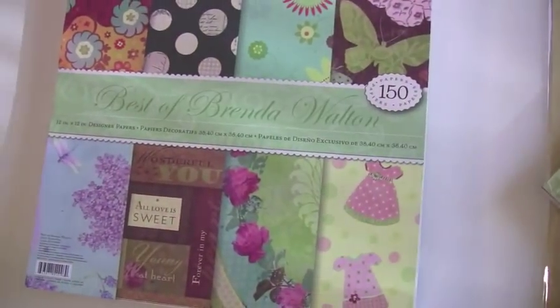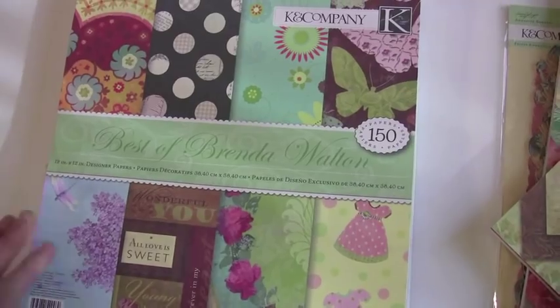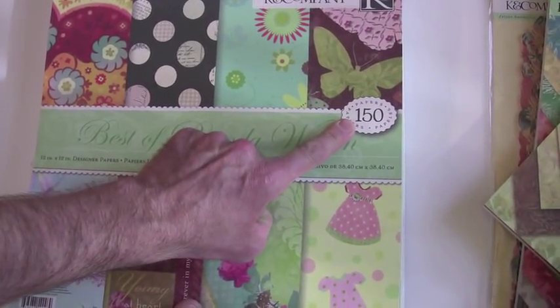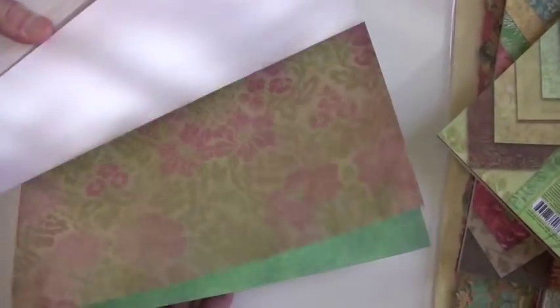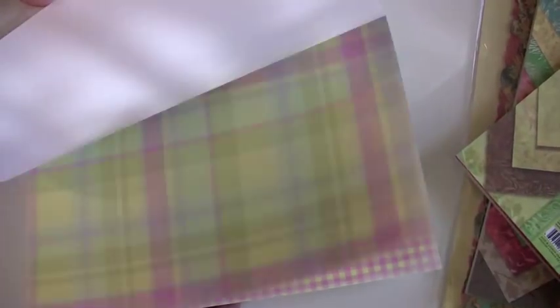Now, take a look at this. In scrapbooking, you kind of move on when you forget about the old. This is the Best of Brenda Walton. It has 150 of her best papers. Look how thick that baby is — holy Toledo. And this has some fabulous papers. Some of these are gonna take you back, but it's hard to get your hands on some of these older papers along with the new. And this gives you a whole selection of her best papers.